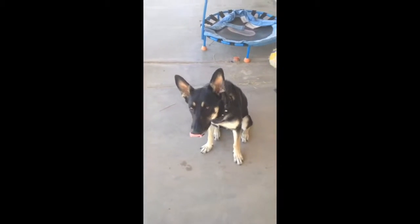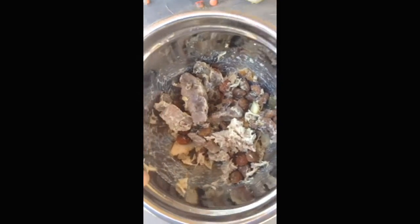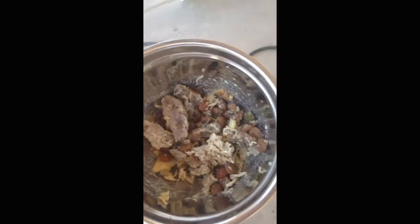There's my beautiful girl. Homemade dog food — we got the chicken hearts, chicken hamburger. I mix it with dry dog food, just to make sure she's getting all the vitamins she needs.